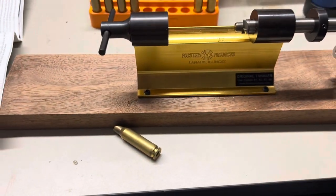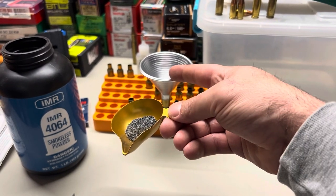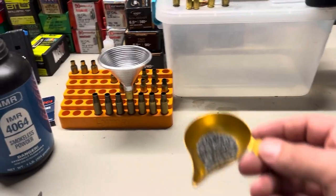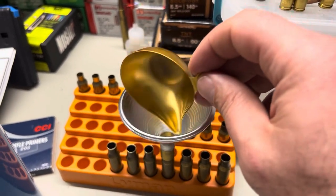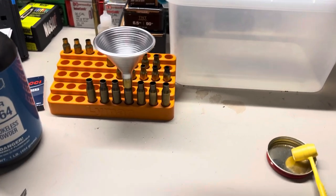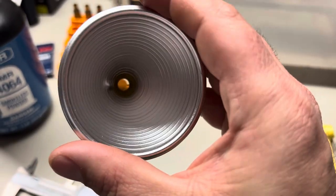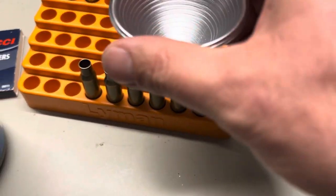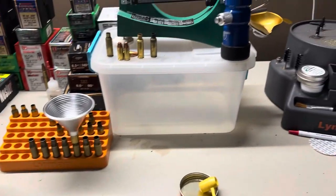We'll trim those up and load them up and have some more rounds. I really like these Saturn funnels — they do a really good job, zero static. I've had this particular one for a long time. No static, nothing's left in there. They have them labeled and they fit right over the mouth of the case, so it's a really neat process.